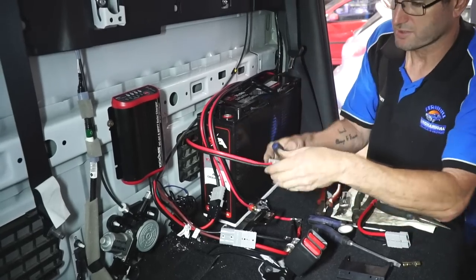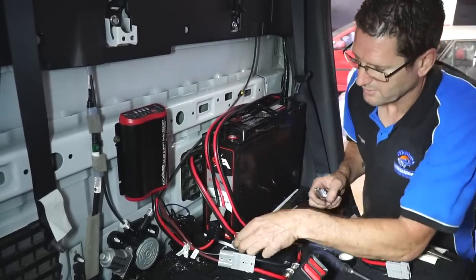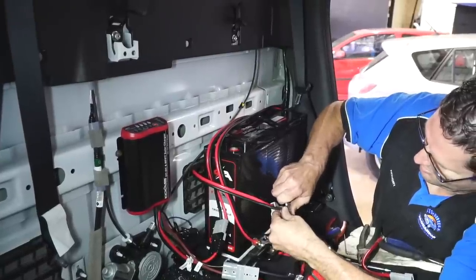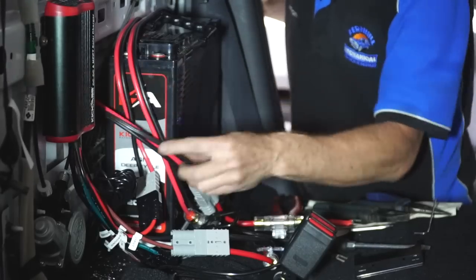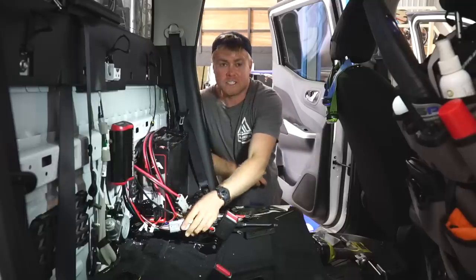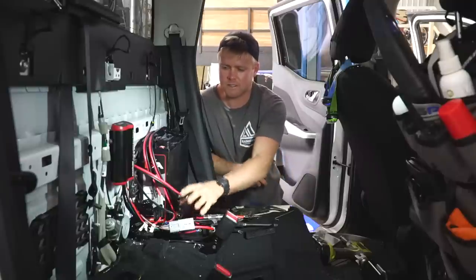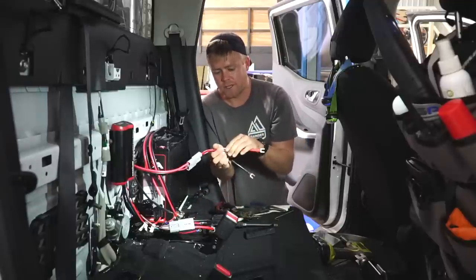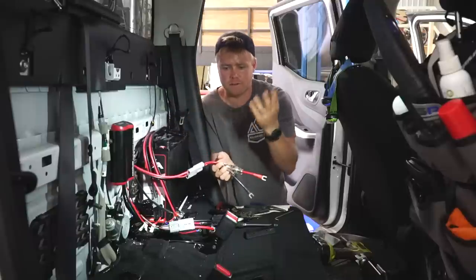This is a fridge extension cable - we've put it through the vent and then through a hole we found into the tub and out to the fridge. We'll also need another wire for the USB and 12 volt outlets going the same way. With the DC-DC charger we got the one with Anderson plugs on it, so everything's connected by Anderson plugs rather than soldered together. It takes a little bit longer but it means you can easily disconnect and change things around down the track. Plus everything's got fuses on it so if something goes wrong or over-surges it'll blow the fuse rather than blow a charger, battery, fridge, or whatever.